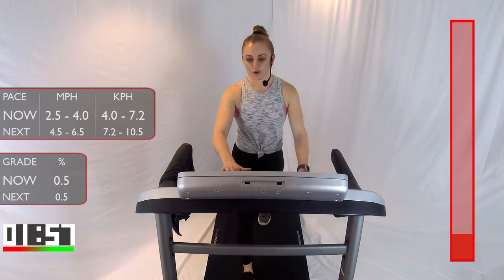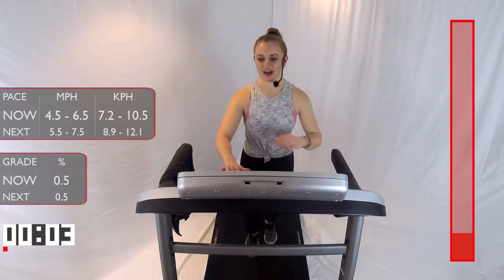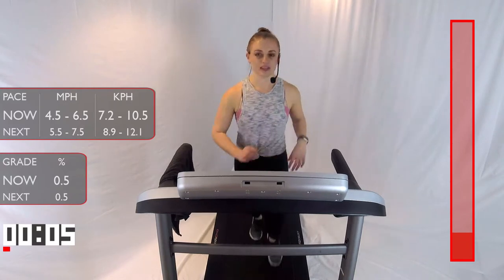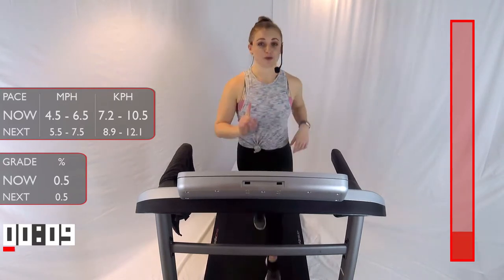We're going to kick it up. Minimum speed 4.5, maximum speed 6.5 — whatever pace is a nice light jog for you guys. We'll be here for one minute.